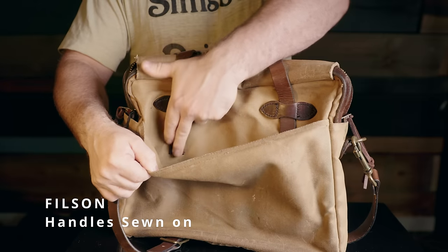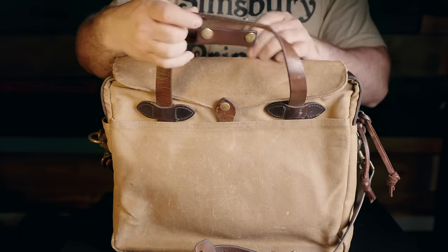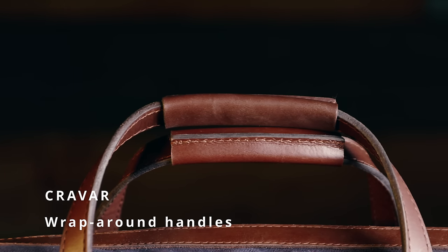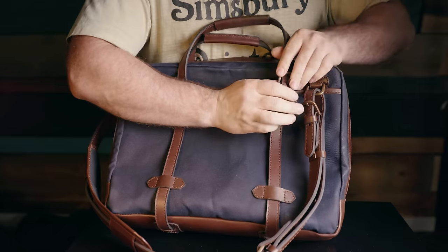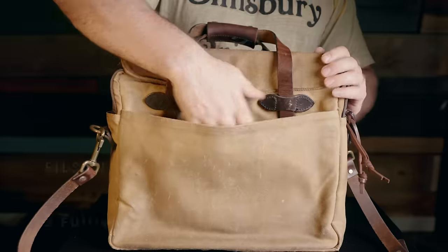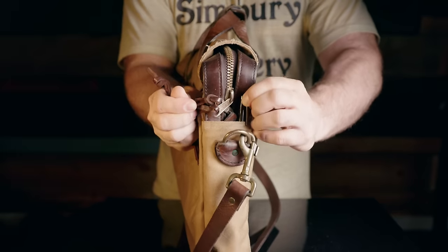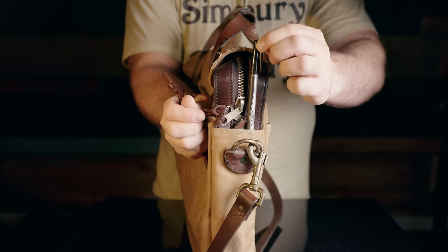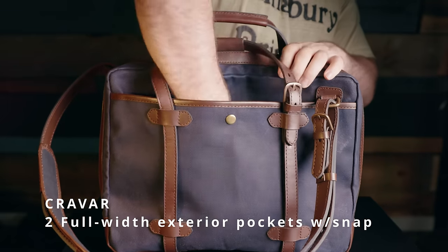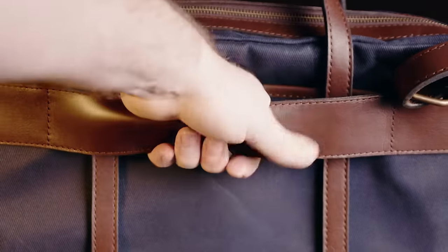Filson's handles are sewn to the body of the bag, and the current version doesn't have the leather keeper you see on this older model. The Kravara went for adjustable handles which wrap around the entire bag and have a wrap on each handle which can be removed. The Kravara handles are also adjustable or can be entirely removed for cleaning or replacement. The Filson features two full-width exterior pockets — one on either side — plus small end pockets only big enough for a pen or pencil. The Kravara also has two full-width exterior pockets, one with a snap closure, and it has a luggage strap, which the Filson does not.